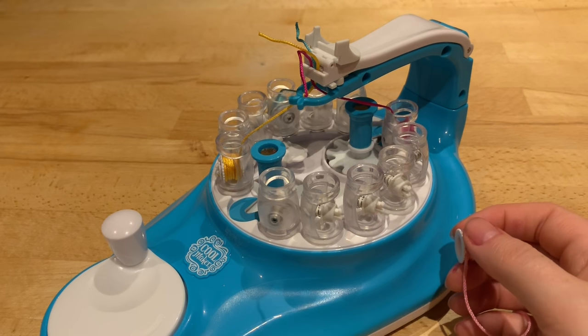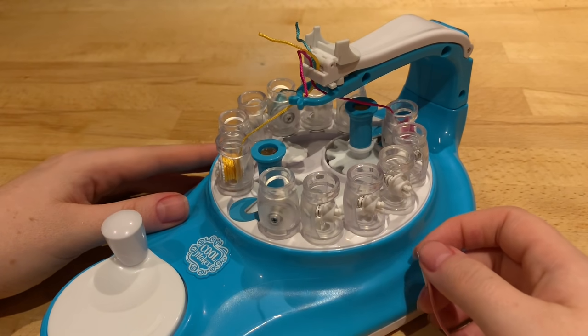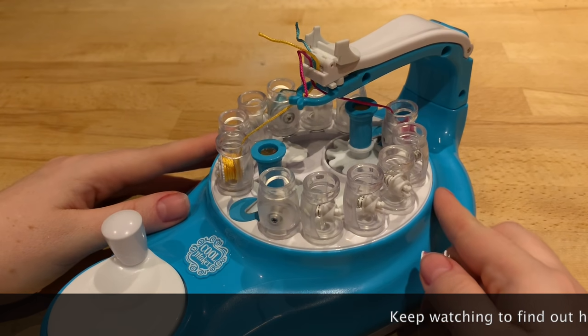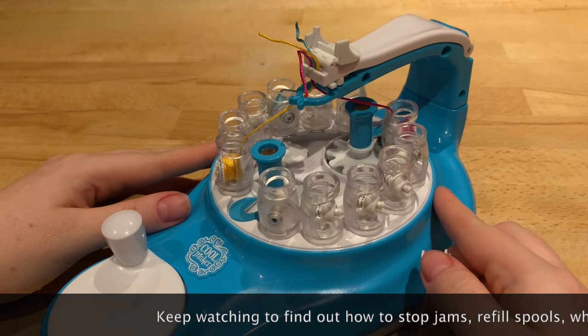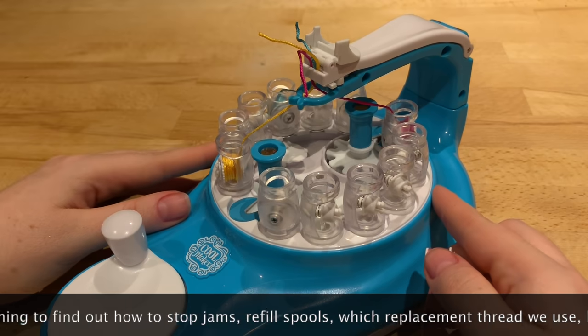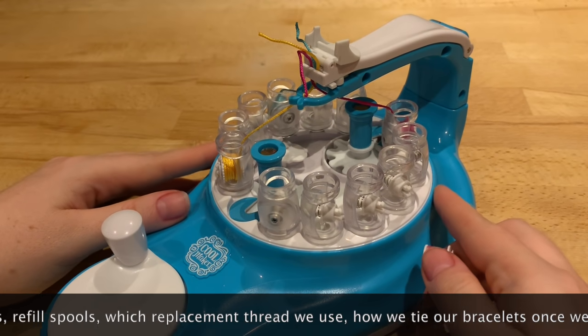Hey everyone, it's Mother Geek here with the Kumi Creator Cool Maker machine. Since I posted the last video, quite a few people have been commenting saying they're having problems with their machine and it's not working how they'd like. So what I thought I would do is a quick troubleshooting video to hopefully get you all straightened out and loving this machine as much as we do.